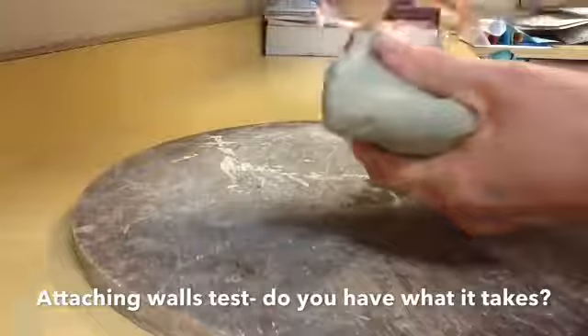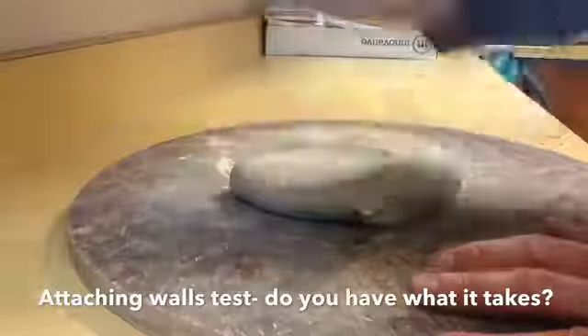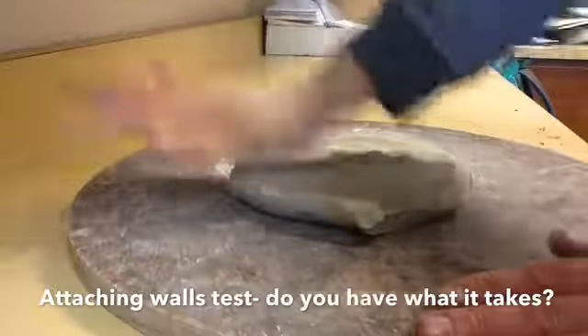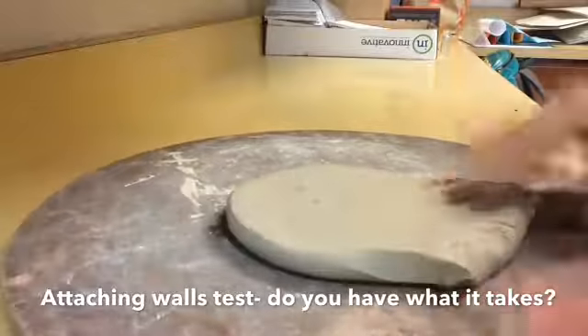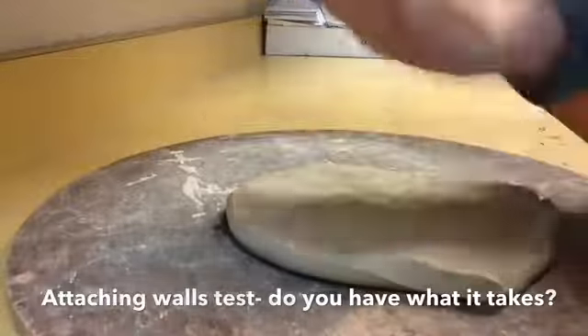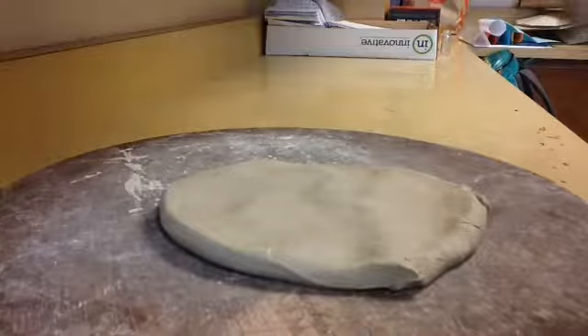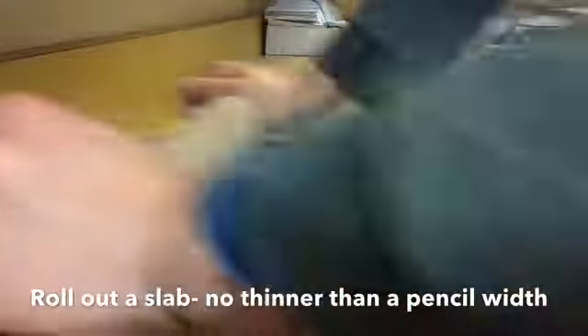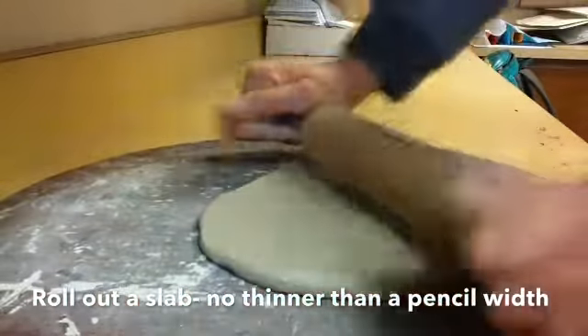The first thing you want to do is roll out a slab — we've seen this before. I like to use my hand first to pound it out. It's always good to flip it occasionally, pound it out some more, and then come in with your rolling pin. One of your group members is going to roll it out and you can rotate the bat.